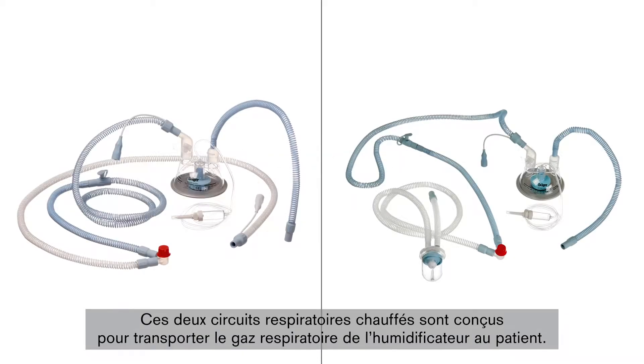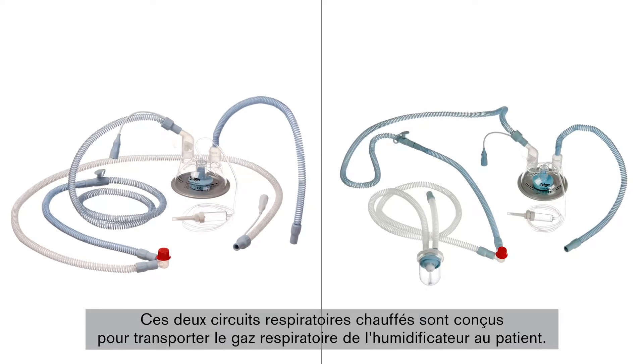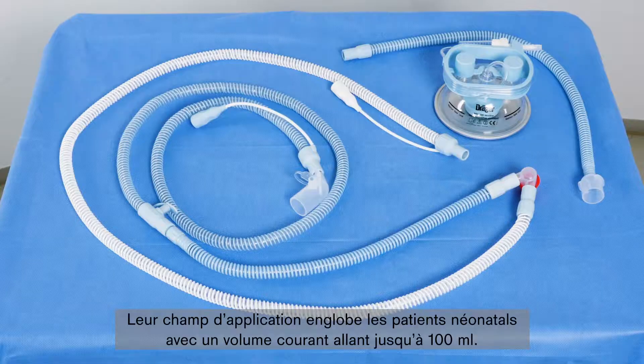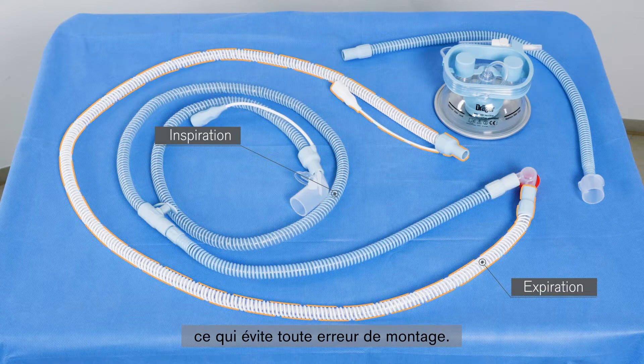Both heated breathing circuit systems are designed for conveying moisturised breathing gas from the humidifier to the patient. The application range includes neonatal patients with a tidal volume of up to 100ml. The pre-assembled products are colour-coded for the user's ease of setting up and handling: inspiration is coloured blue and expiration is coloured white, which makes it considerably easier to attach them correctly.